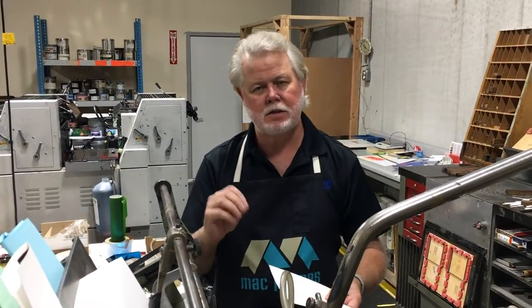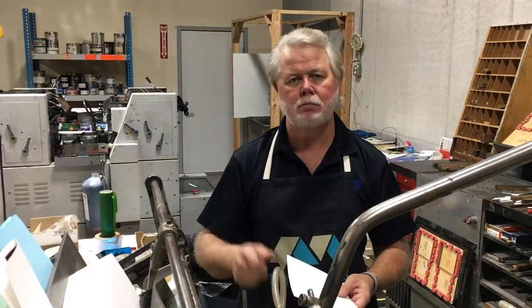Embossing — just one of the many things that we do here in-house at Steel Creek Printing and Design, more than a printing company.